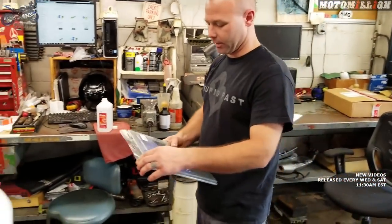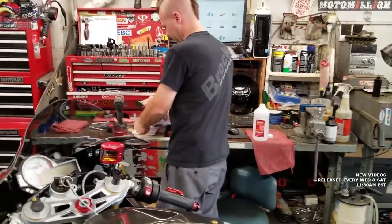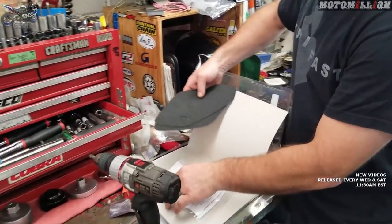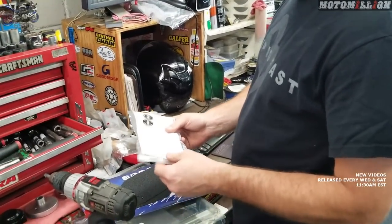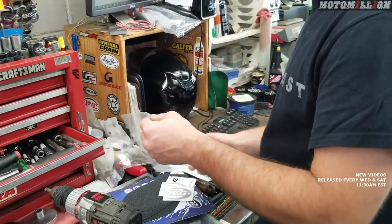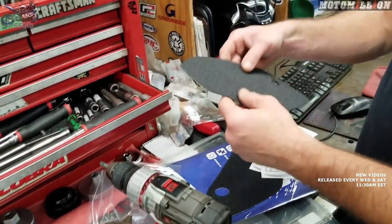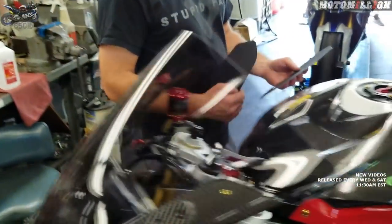We have our RNG tank traction grips that we've used on the last bike — I think the first one we used something different. These come without the logo. I can't remember why they don't come with the logo. It looks like you only get one color. They give you some rubbing alcohol if you didn't have a bottle laying around, in a convenient wipe form. I like these — these are on my MT-10 and my specialty. Same ones.